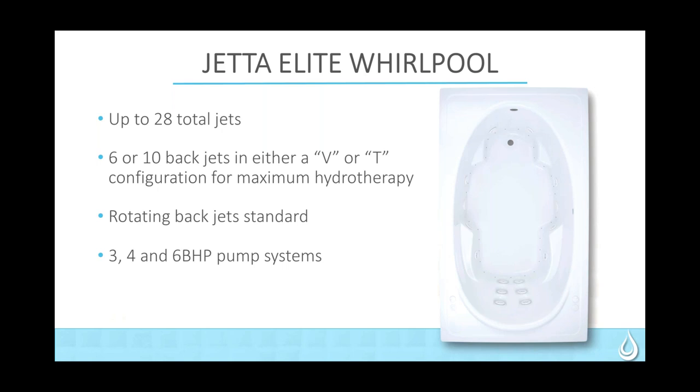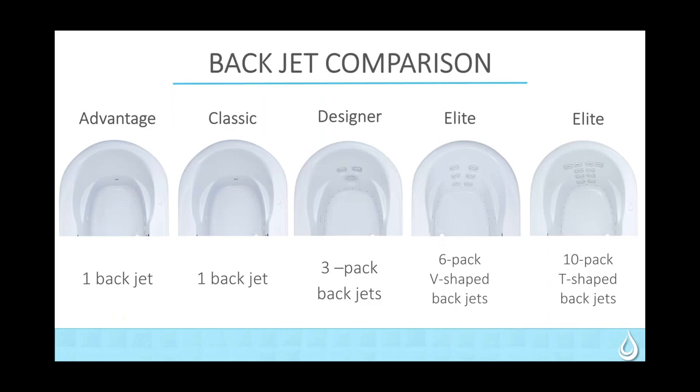Moving up to our Designer whirlpools, you will have seven to nine jets. The back jets go to the three-pack of rotating back jets, and the pump is a two-horsepower system. With the Elite, up to 28 total jets — the back configuration will be either the traditional 6V or the 10-pack T formation. All of those jets will be rotating. You move into three, four, and six-horsepower pump systems. On some of the larger units with many jets, you will actually have multiple pumps — two three-horsepower pumps.